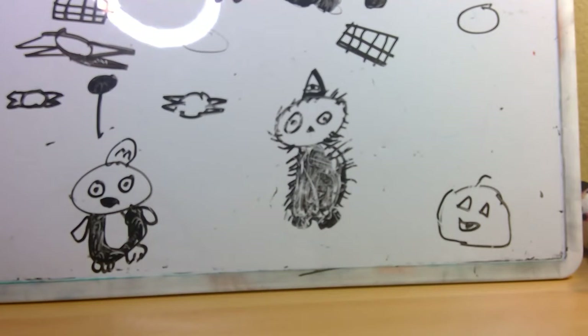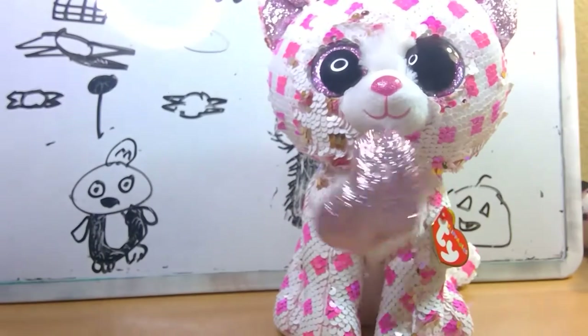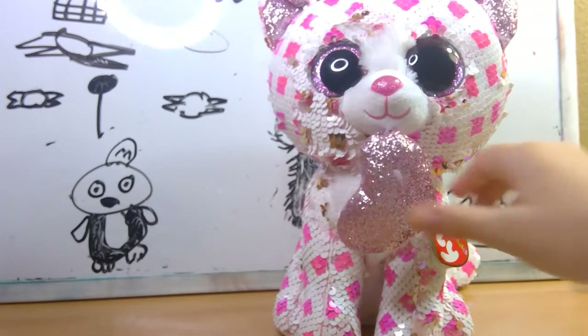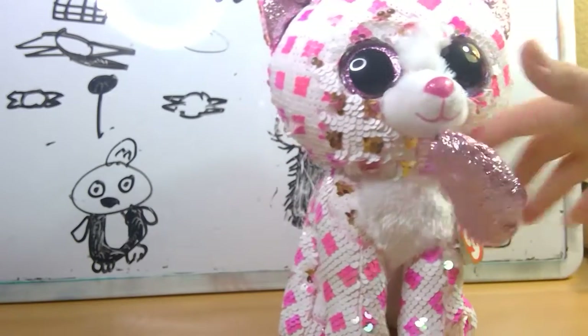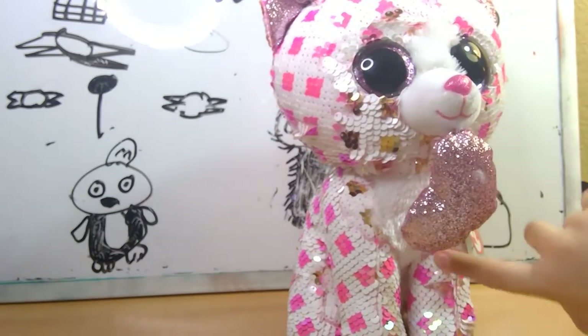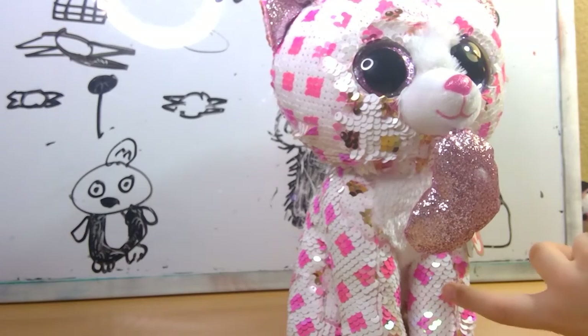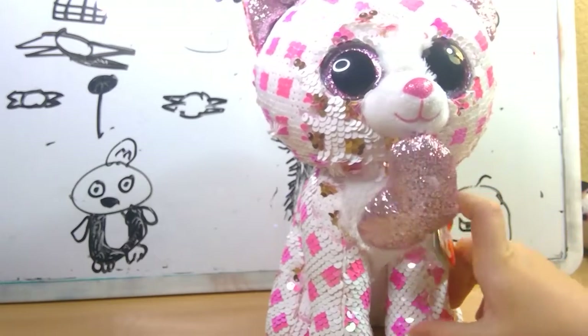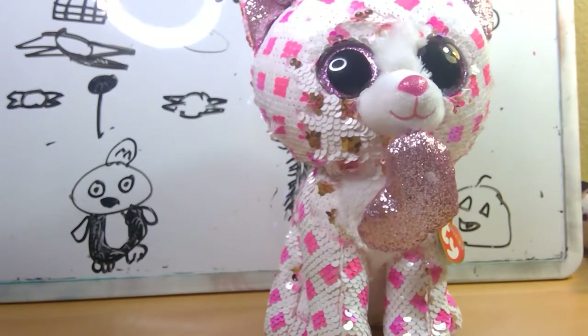The next Flippable is one of the 2020 Flippables — Cupid! Cupid is a super-duper-cute Valentine's Day Flippable. She does have the hard scratchy fabric, which I hate. Her sequins flip from white with cute little pink diamonds to white and gold diamonds. Love it. Yeah, she's cute.